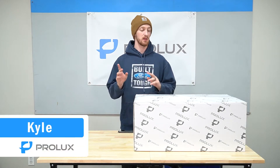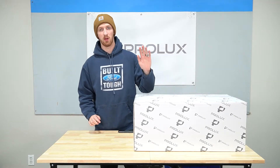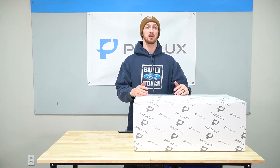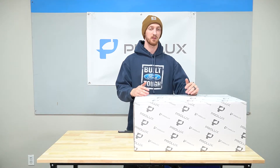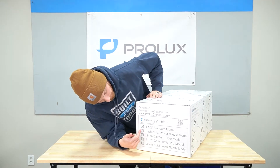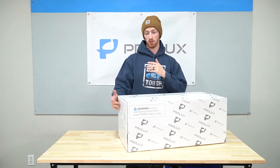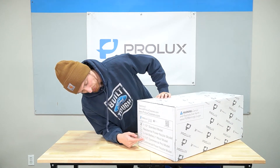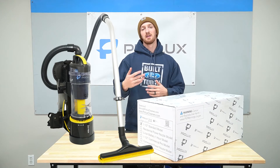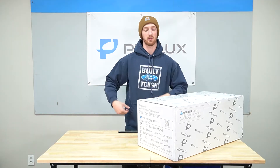Hey everyone, Kyle Prolux here and in today's video I'm going to be doing an unboxing, assembly, and overview of the Prolux 2.0 standard model. This is going to be the non-powerhead version with the standard tool kit and it's going to be the residential model — the blue and gray color. This unboxing and assembly will also work with the inch and a half commercial pro model, so if you have a black and yellow one the unboxing, assembly, and overview is going to be the same. Some of the specs for the commercial model are slightly different and I'll cover that in this video.